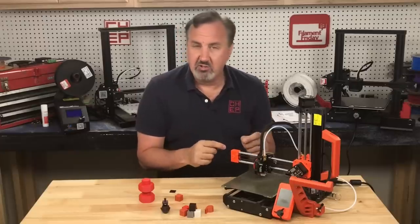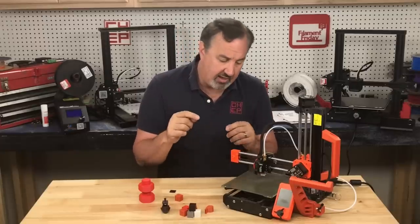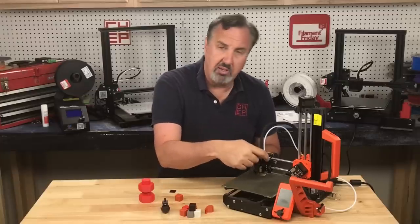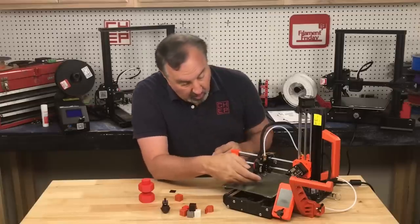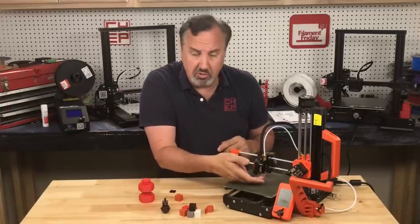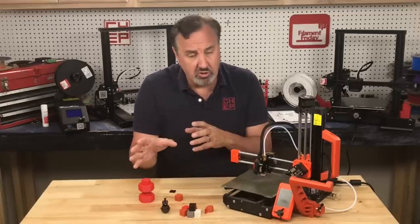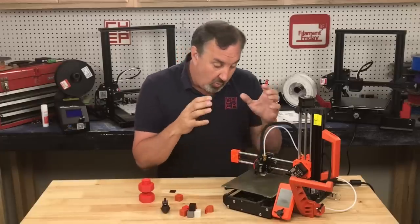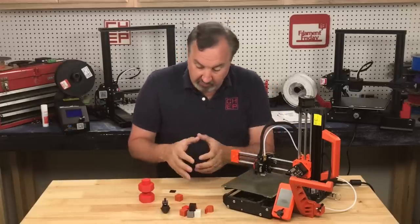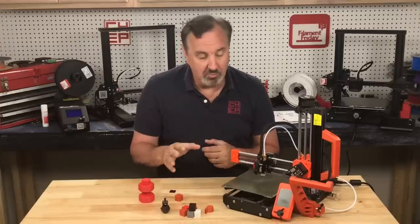I finally talked to some people on Twitter and they had the same machine. They said you need to either put a longer PTFE tube — there's a small section in here I'll explain — or you can loosen the grub screws and push the heat block up, which is what Prusa shows on their support page. I should have gone and looked at that. But once I put a longer PTFE tube in there, it started printing beautifully and I started getting really good prints.